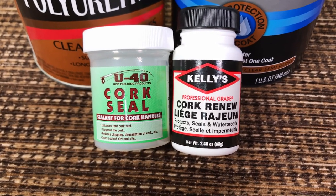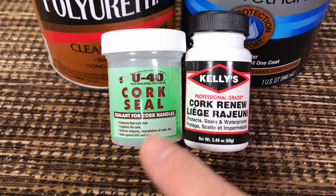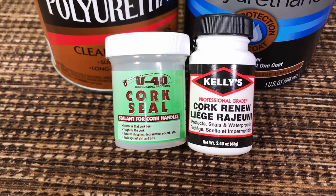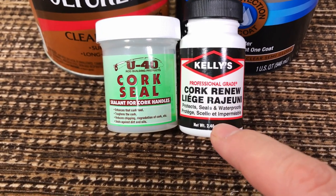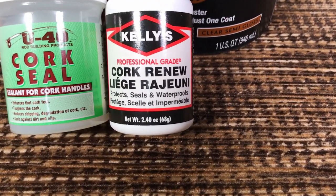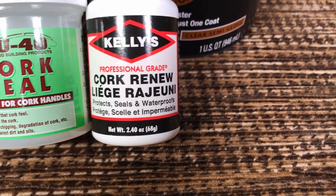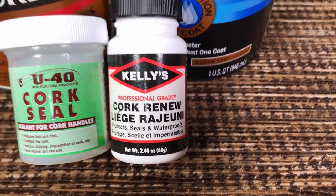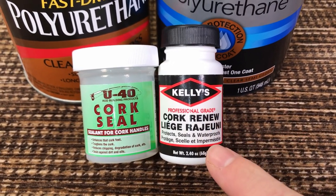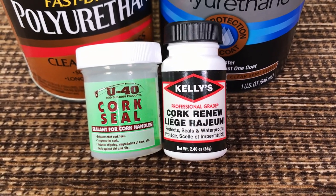It costs 12 or 13 bucks per bottle. It was alright, but I was not impressed, and then I lost the bottle. Next time I needed one I checked Kelly's Cork Renew, because the label says cork renew protects, seals, and waterproofs — exactly what I'm interested in — and this stuff is half the price.